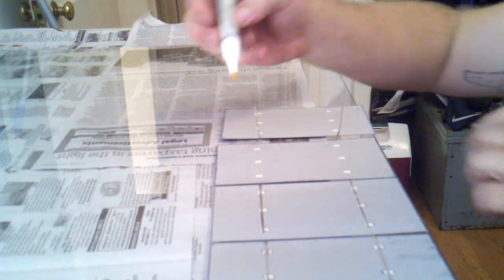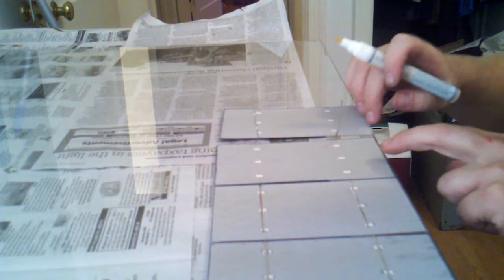Take your flux pen, and I found if you swirl it all around you get a bunch of contaminants on there, so you just want to flux the area that you're doing.